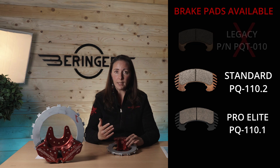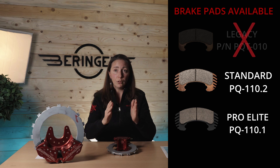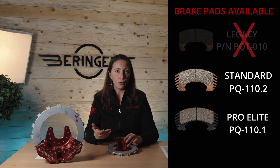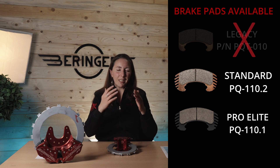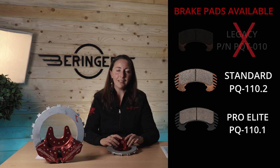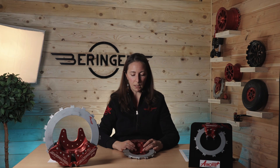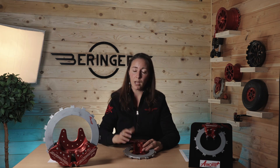The new brakes being produced right now only use either the standard or the ProElite brake pads. You have to specify what type of brake pads you want mounted on your brake when placing an order. The standard is, as its name suggests, the standard, and the ProElite is an option. The standard brake pads are only $15 more than the legacy — we have done our best to keep our pricing as low as possible — while the ProElite are twice the price of the standard.